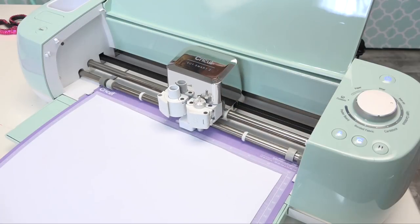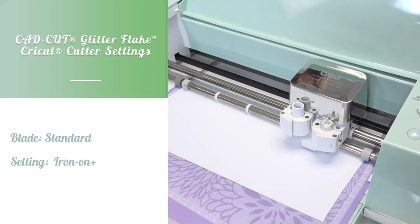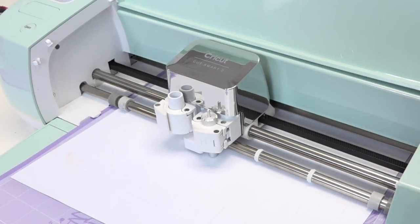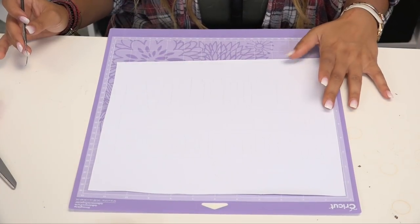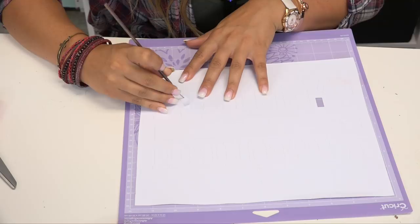I have my Cricut Design Space loaded up on my computer. I'm going to go ahead and load my material into the Cricut and send my design to cut. Then I'm going to start weeding out my design for the fan jersey, beginning with weeding out the cavities of each piece.